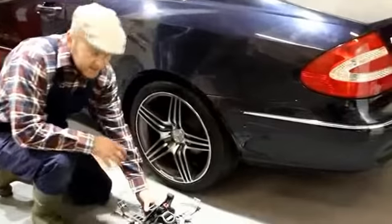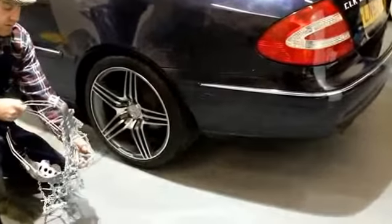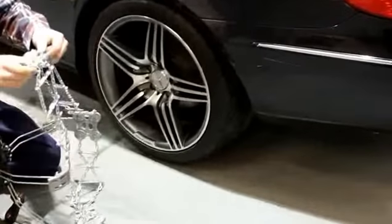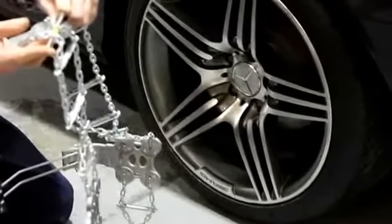Take the snow chains out of the case. On certain tyre sizes, you will need to remove one to three of these bars, depending on different tyre sizes.